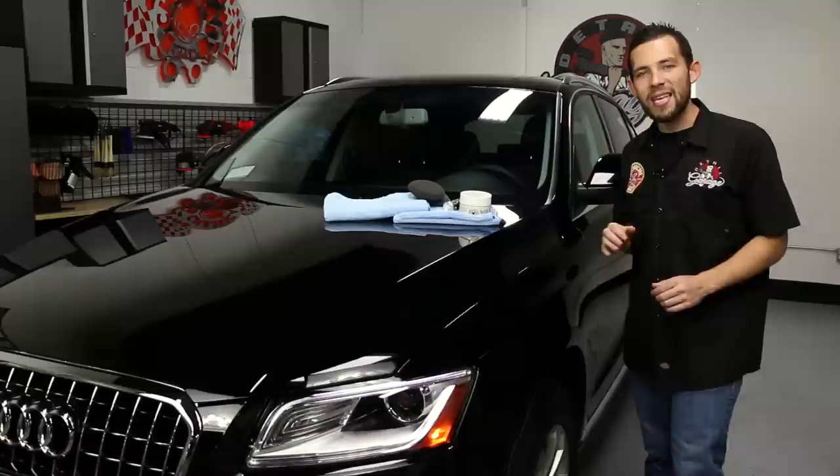This is Greg, right here in the Detail Garage, and today we're going to show you how to protect and maintain a black 2014 Audi Q5.